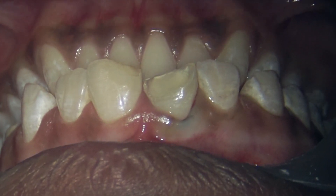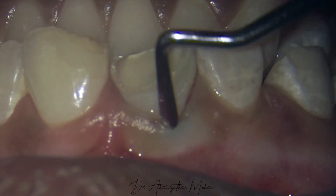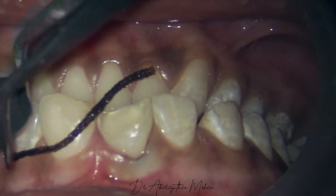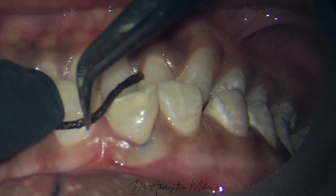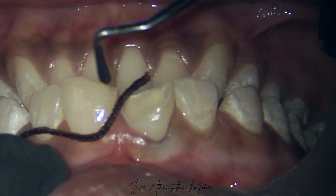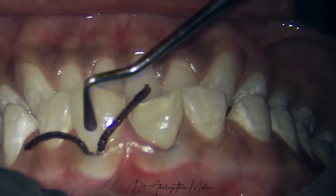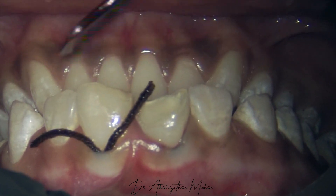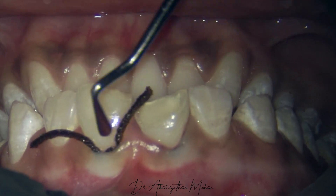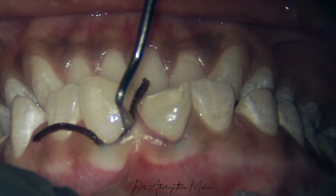As you can see here on the palatal side, I'm not going to place the cord deep inside, as we are going to do the preparation only on the labial side. This is the right way of placing the cord. A lot of times people tend to place the cord too superficially. When you place the retraction cord properly, it should not be visible — that is when you know that the retraction cord has been placed well enough.